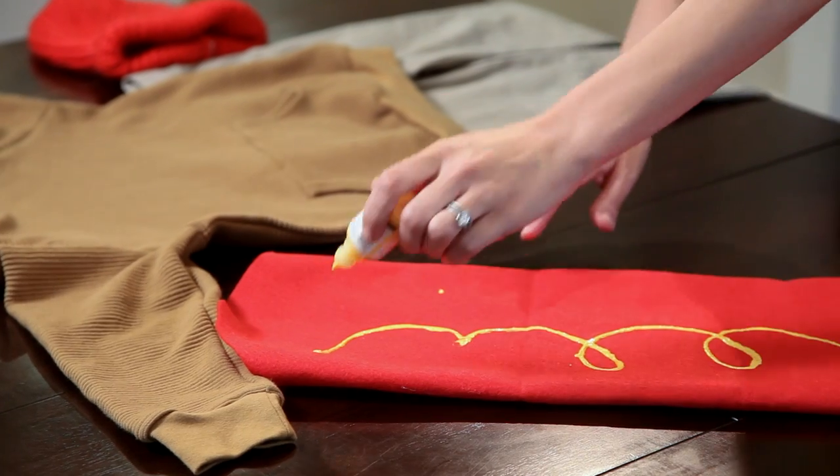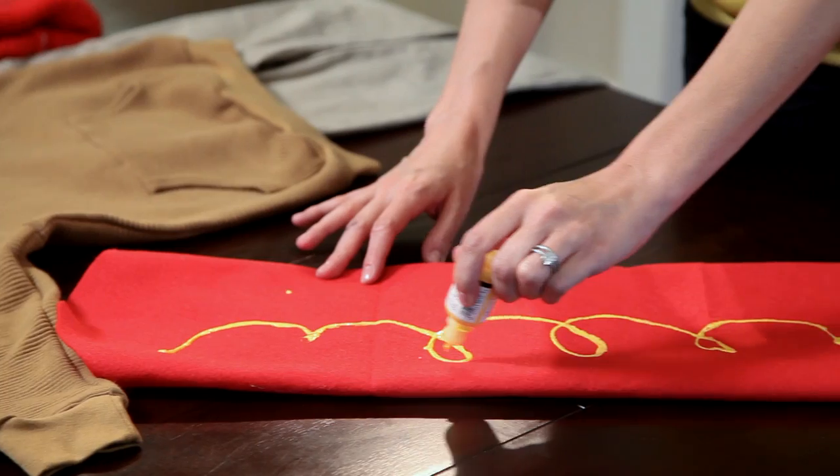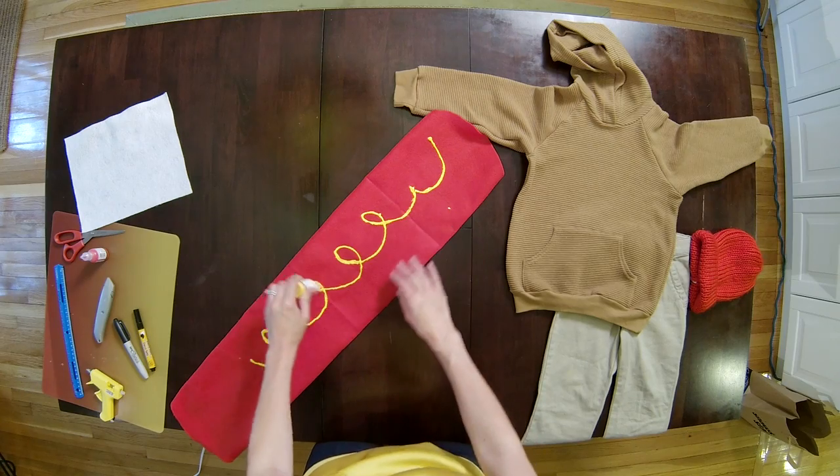For the mustard you're going to want to take some yellow puff paint and make a swirling pattern down the length of your hot dog.